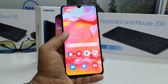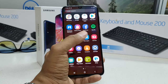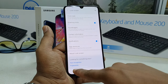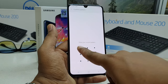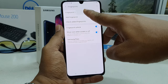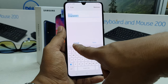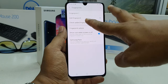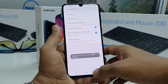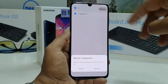If you want to remove or add another fingerprint, go back to Settings, then Lock Screen, scroll down to find Fingerprint. Click on it, unlock the device, and you'll see your previously added fingerprint listed. Click Remove to delete it. To add another finger, click Add Fingerprint — you can add up to five fingerprints.